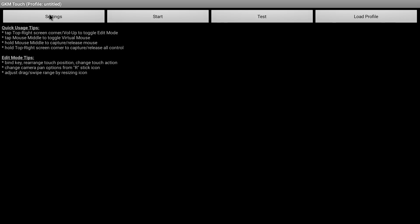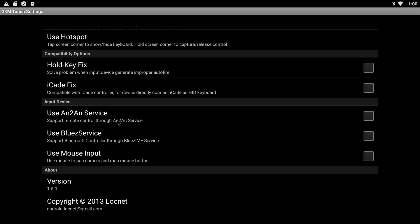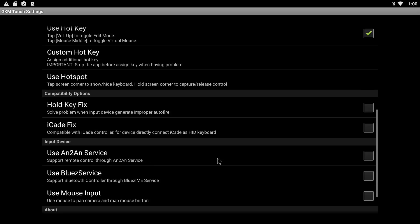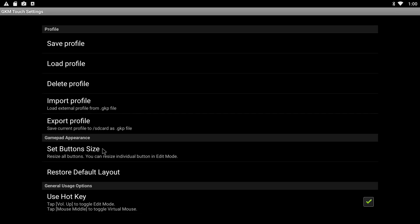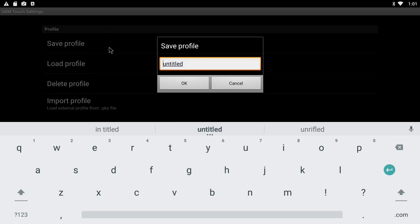Once you have opened the GKN Touch application, go to the settings area and scroll down to the section where it says 'use mouse input' — you have to uncheck this option. This step is very important, because if you don't, you'll lose all control of the box when you start the mapping process, and to regain control you'll have to reboot the box to kill the application. Next, scroll back to the top where it says 'set button size' and slide the lever furthest to the left. At this point you can choose to save your settings or save it later during live gameplay.